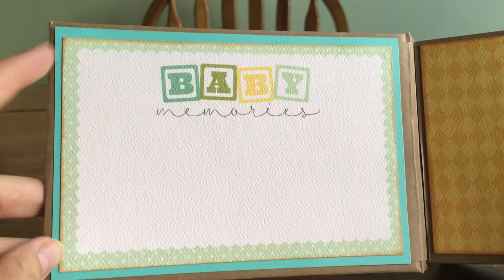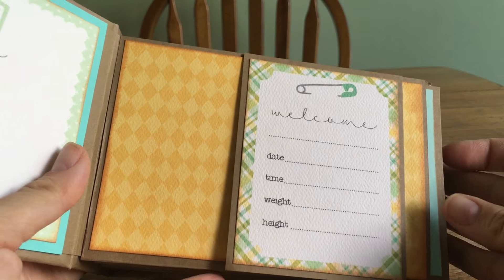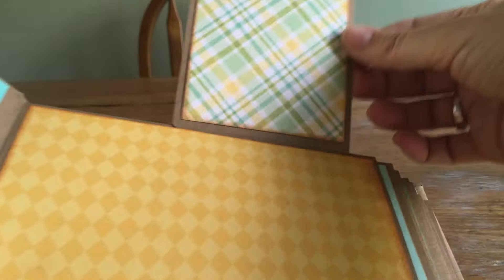So the inside — that's one of the four by six cut-aparts. This is a style that Ginger has used a few times where she just uses the three by four cut-aparts to make a little flip, like that.